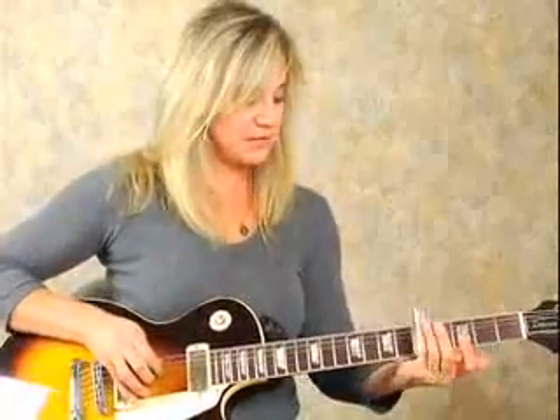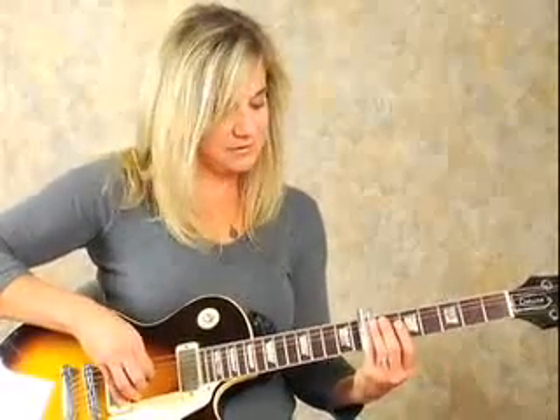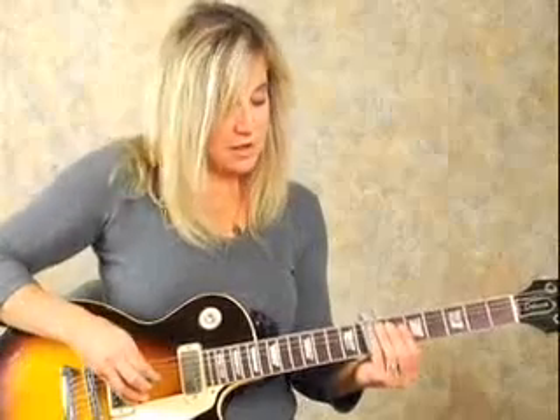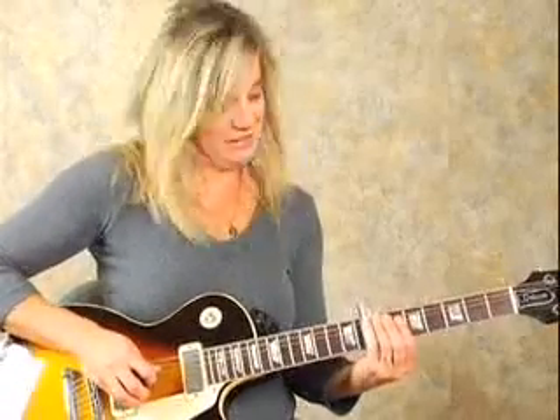I'm going to pluck it with my fingers, but you could also use a pick. You're going to lay your slide down right on top of the 7th fret on the D and G strings. You're going to pluck the D string and slide up to the 9th fret. So you hit the D string and slide up on that D string to the 9th fret from the 7th fret, and then you hit the G string.